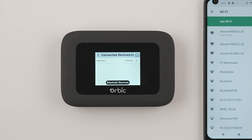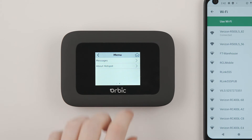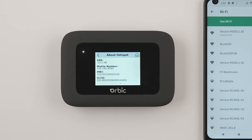If you ever need to access other information about your Orbix Speed hotspot, select the back button at the top left of your screen. Then swipe left once and select About Hotspot. You'll access information like model number and software version. Swipe left two more times to access more information like ICCID and IMEI.